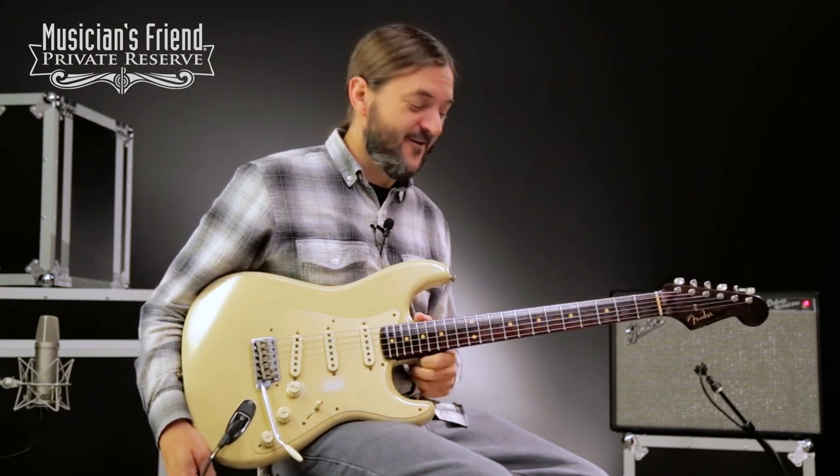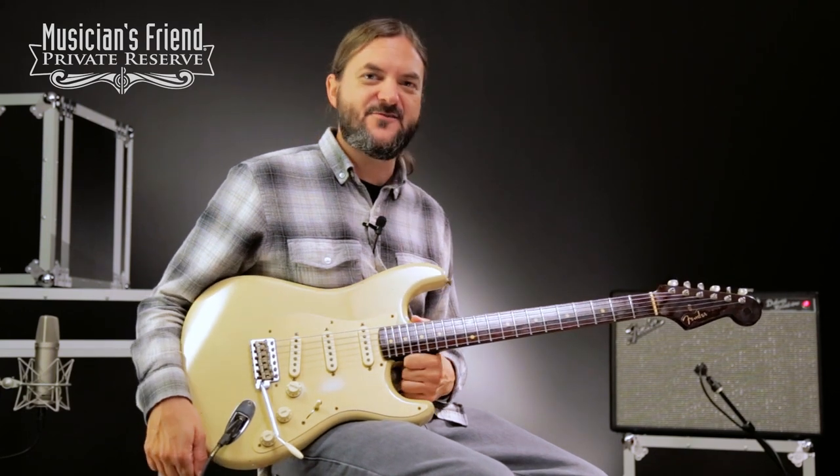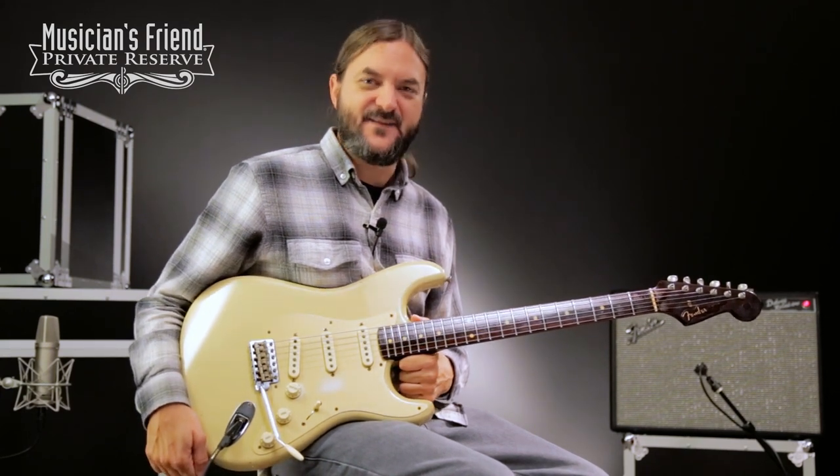Yep, this is a fun guitar. I love the rosewood neck and the finish. Very, very nice. Very good looking Strat from Fender Custom Shop. Have a great day.